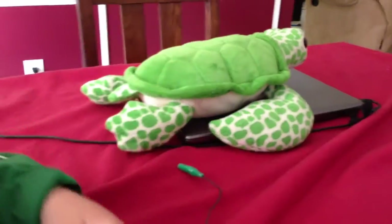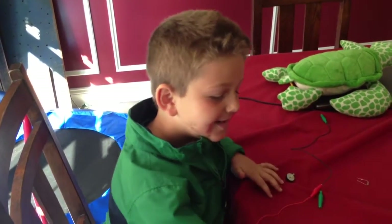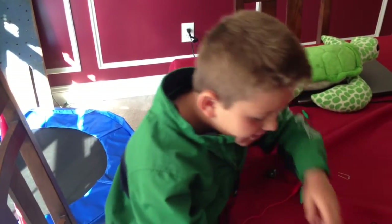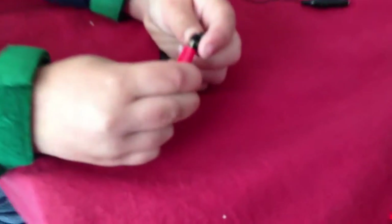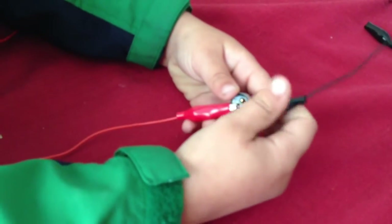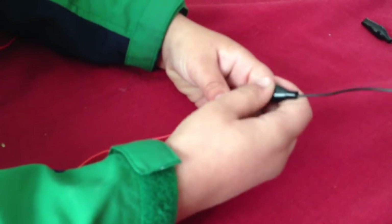I'm going to use this to travel through every single one of these wires to buzz. Watch. First, I take this and put it on here. Then, I put another one here. But, what am I going to do with the third wire? I don't know — you gotta find out.